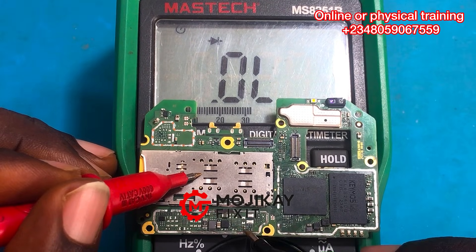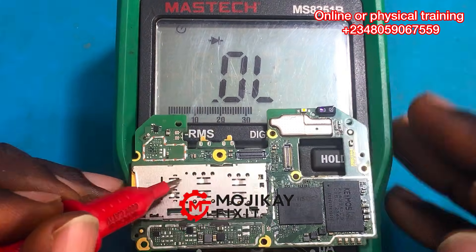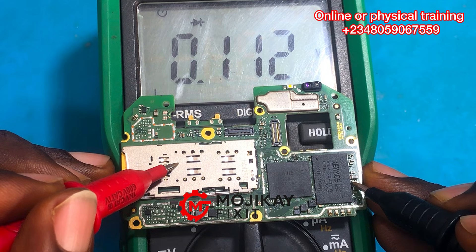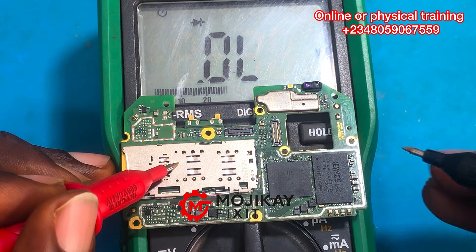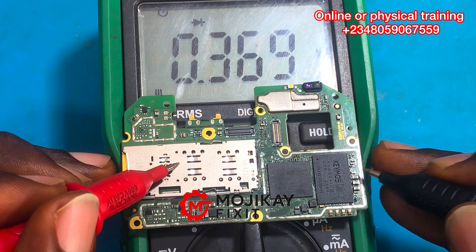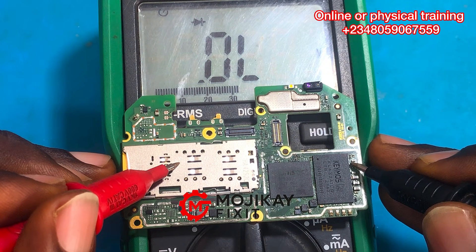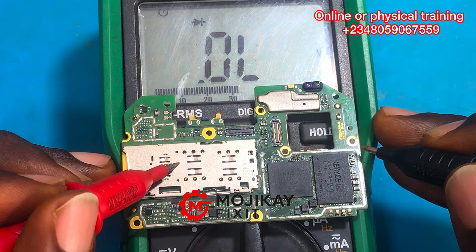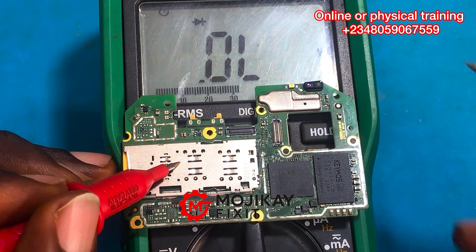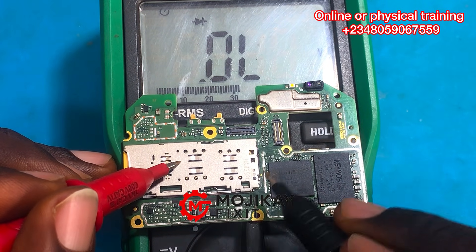I'm reading all the components on this PCB for shorts — I'm looking for shorts. Now on this capacitor there is a short. This is how it looks when you have a short on a capacitor. We've gotten another short right here — that is the second short on the secondary line. So we have two short circuits on the capacitors. Let's continue reading the other capacitors.